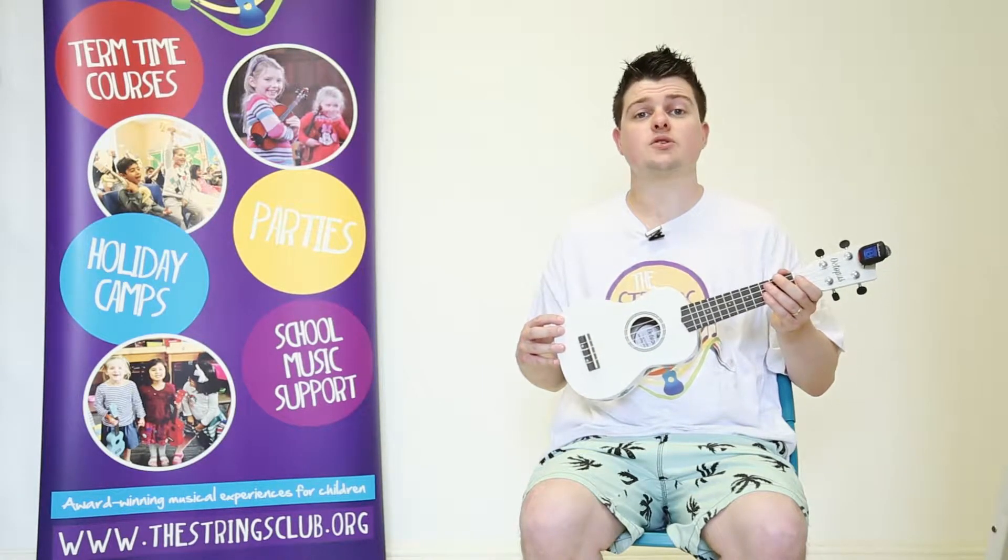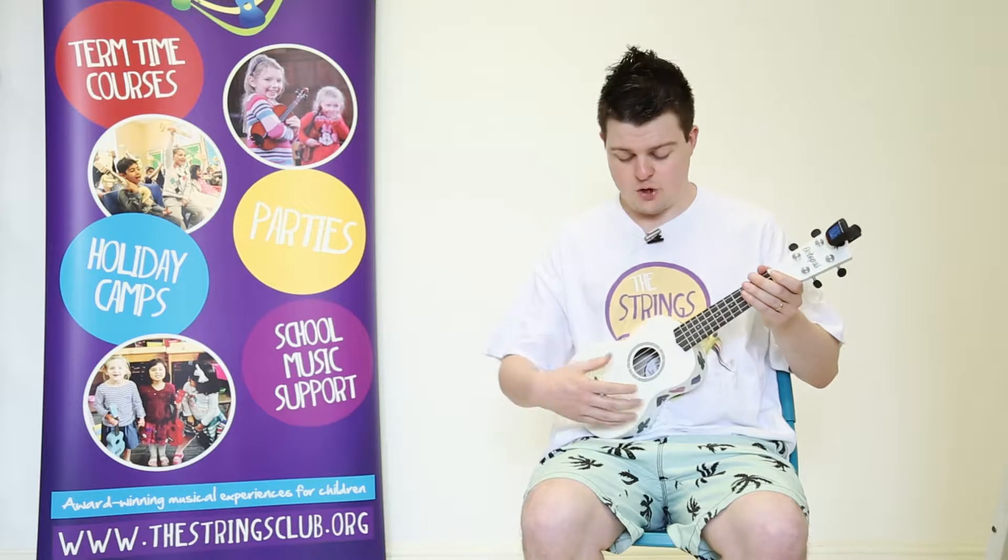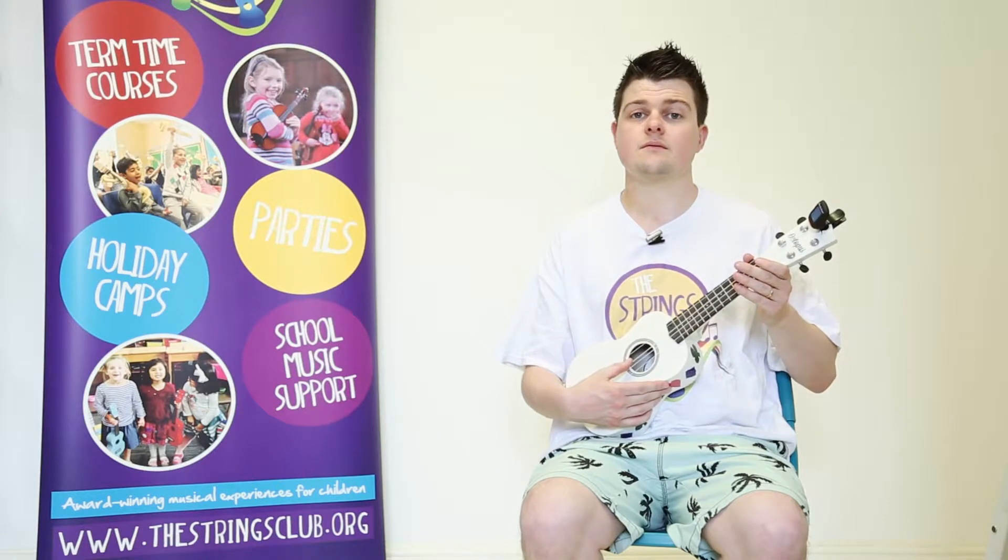There are four strings to the ukulele and they are tuned differently. You have G, C, E, and A.